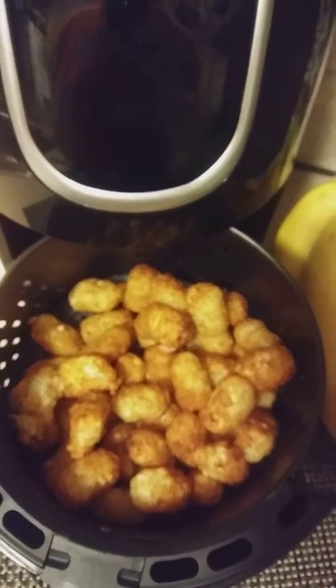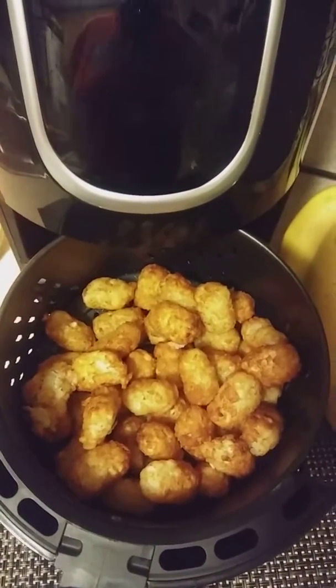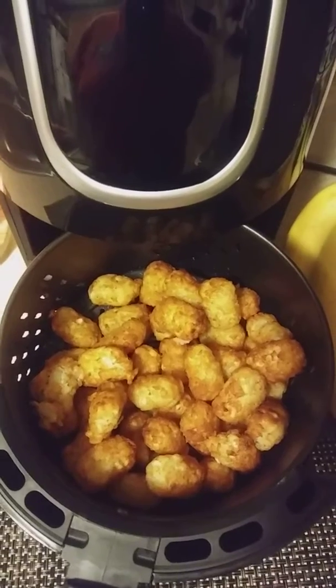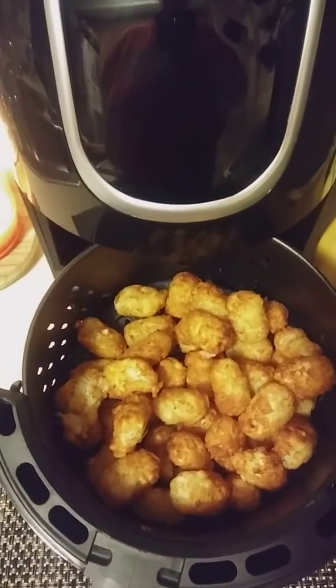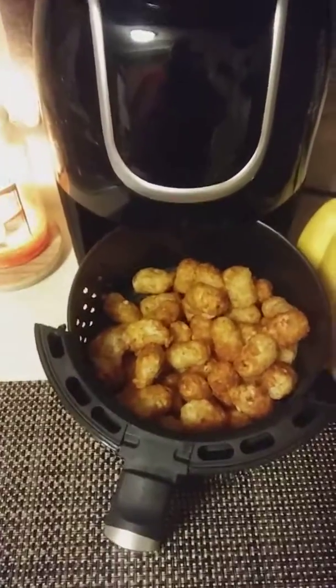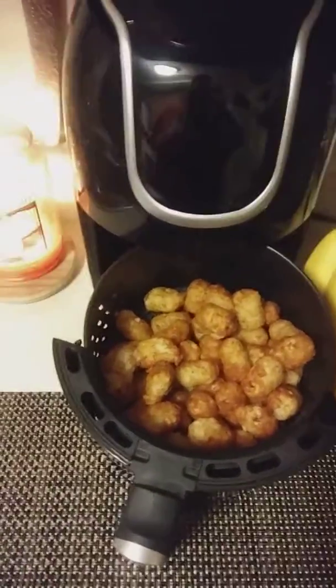And in about 10 minutes, that's what you get in the air fryer. I'm loving them. Thank you for watching and let me know what you make in your air fryer. Ciao!